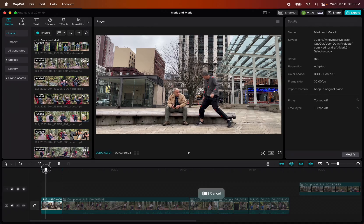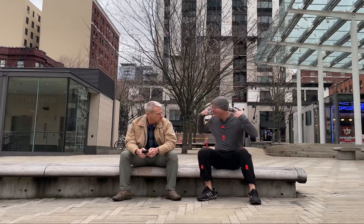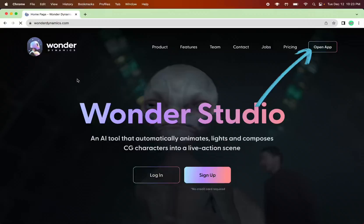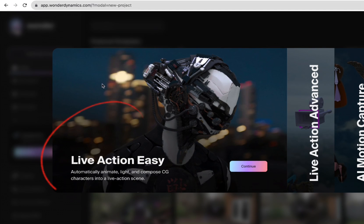For the first scene, I'm not afraid to look ridiculous in public, so I put some orange tape on my shirt to help with the motion tracking. It's not necessary — I don't even know if it helps — but I wanted to try it anyway. So if you go to the Wonder Dynamics site, you click Create New Project, then choose Live Action Easy.